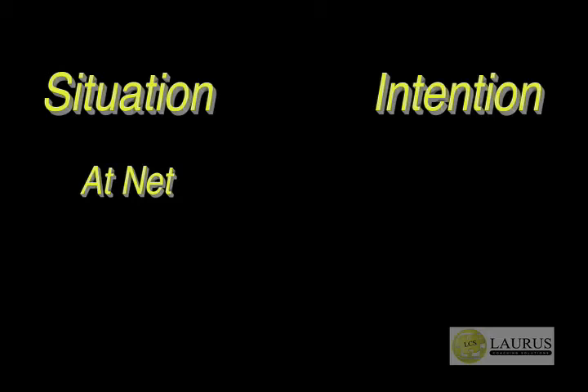This video is an excerpt of a lesson dealing with the player at the net with the intention of finishing the point. We'll be taking a look at a couple quick tips that will help the player finish the point both when receiving a higher ball and a lower ball in a stretched position.